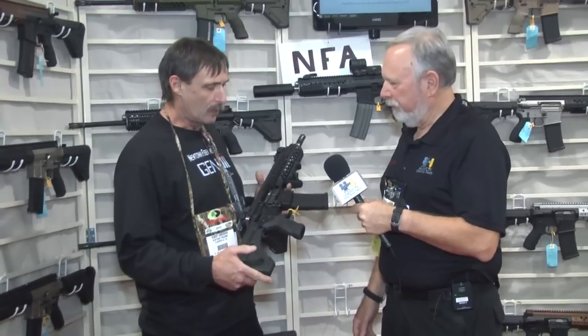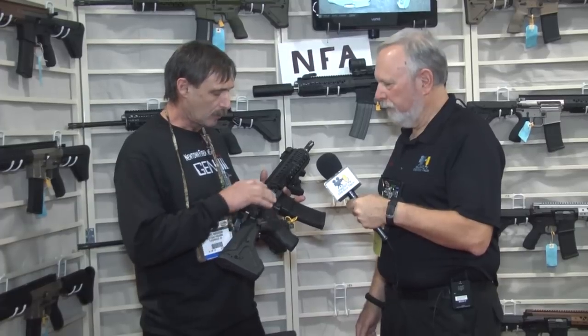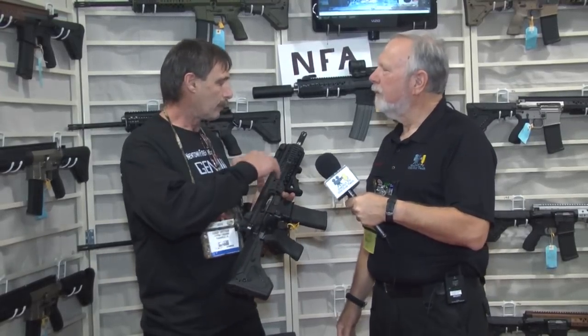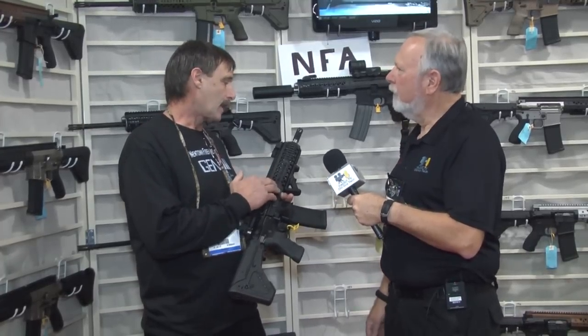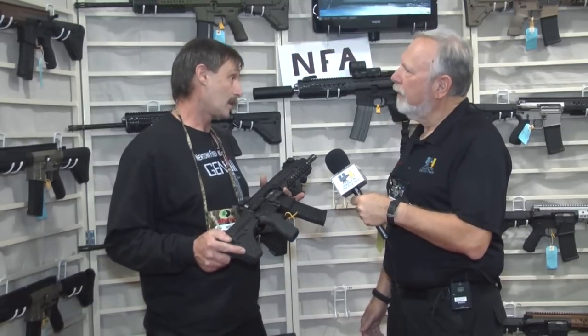We make an AR-15 platform, and our gun is highly accurized. We do quite a few things that make it a better firearm and more accurate. Our receivers are very heavy mass. We control the carrier tilt and flex from the upper receiver by adding more mass and correctly interfacing the bolt to the barrel. We also use very premium-grade barrels that are hand-lapped for accuracy. Our accuracy on a little short gun like this is better than most 16-inch guns.